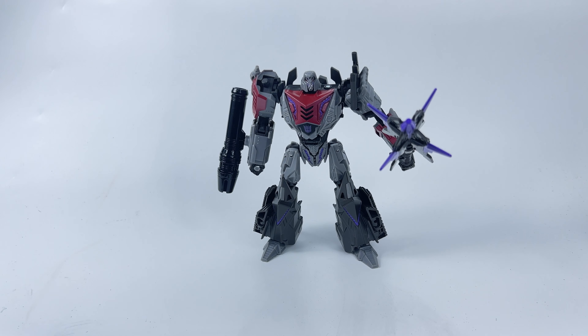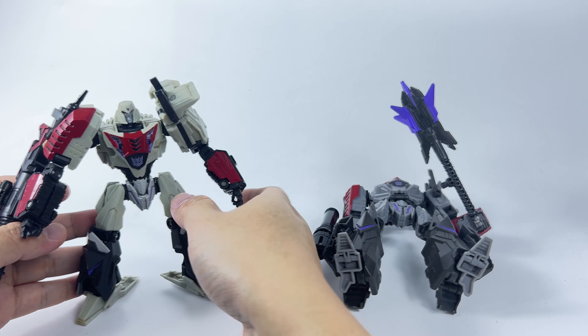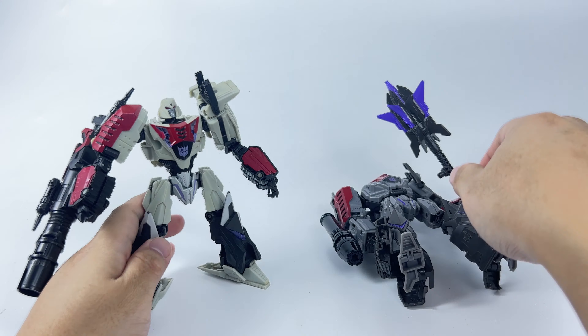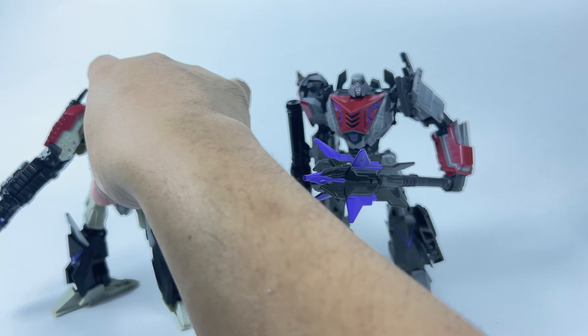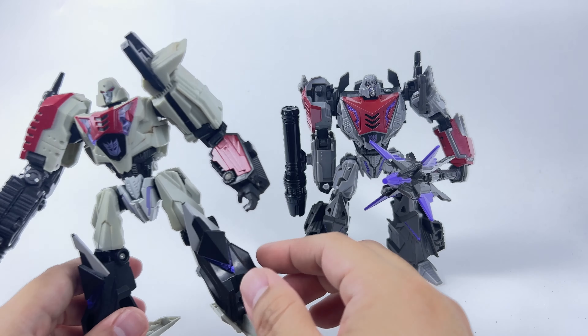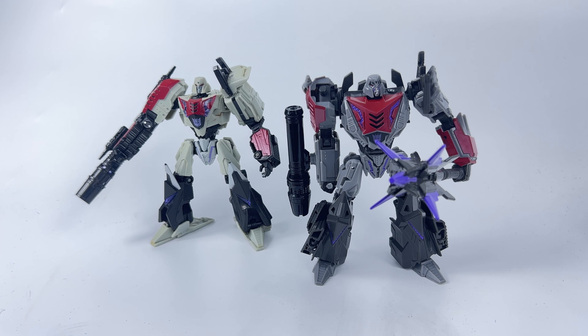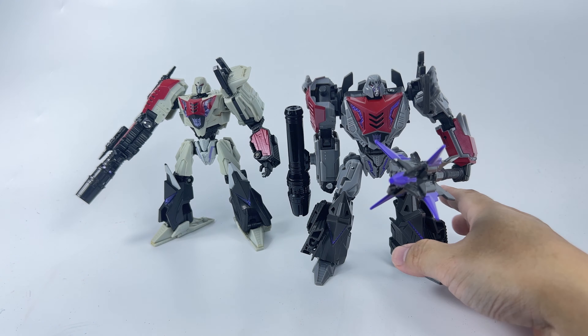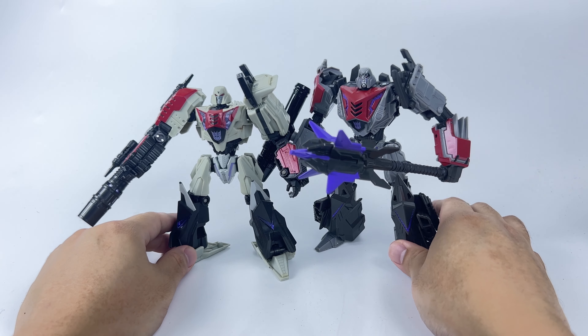Things are about to get worse once we start comparing him to other figures. First, this is the original War for Cybertron figure, and this guy is a Deluxe class figure. If we stand them side by side, I don't think there is much difference, to be honest. This original Deluxe class figure is so good, despite lacking some articulation here and there. Even then, he comes up just a head shorter than the new Voyager class — so that is really disappointing. The Voyager class does not seem like he is up to par. Yes, he is bigger than the Deluxe, but not by much.